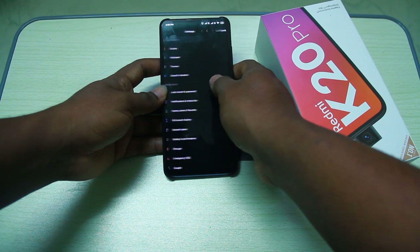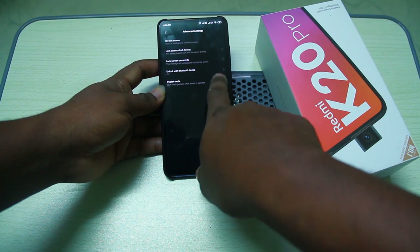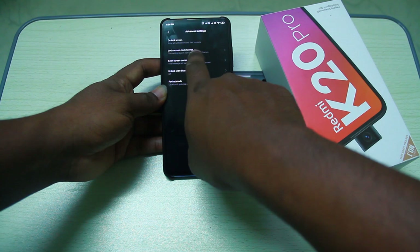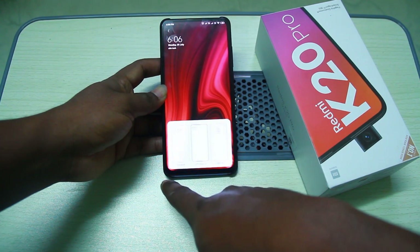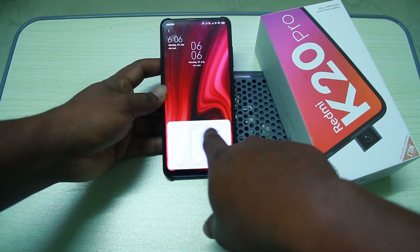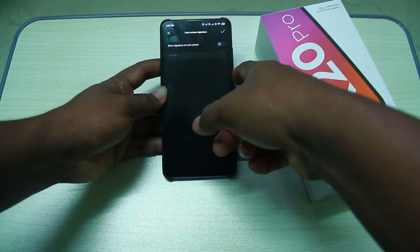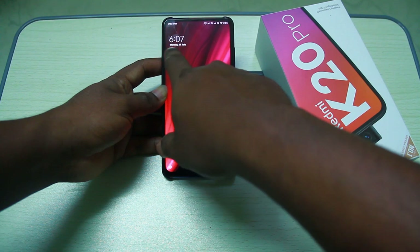If you click on lock screen and password, go to advanced settings. In the next section, there is a lock screen clock format option. You are in the middle section. This is your owner info — you can set owner info to display on the lock screen.